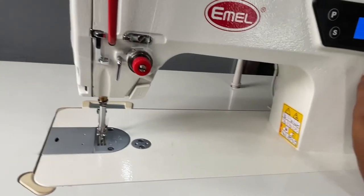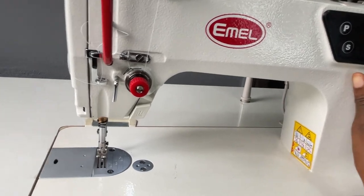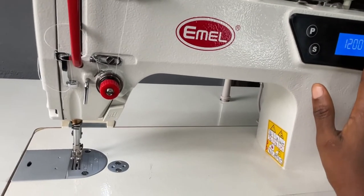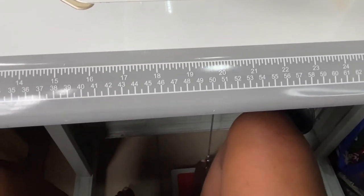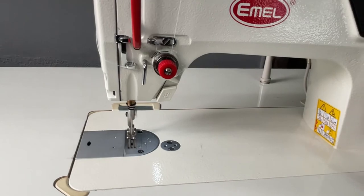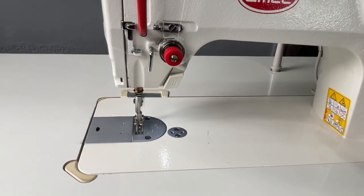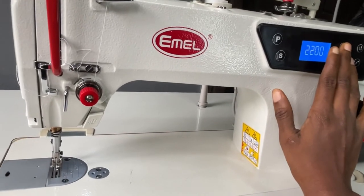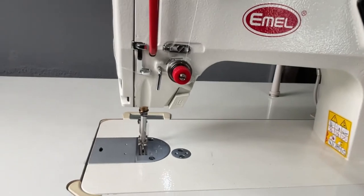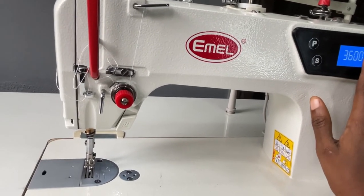I'm going to show you the speed. At 200 you can see the speed, and at 400 you can see how much faster it goes. Watch the thread — you can see how it's going up and down very fast. The needle moves so quickly you might not even see it.